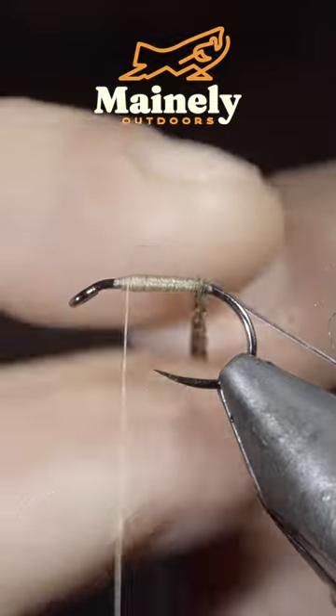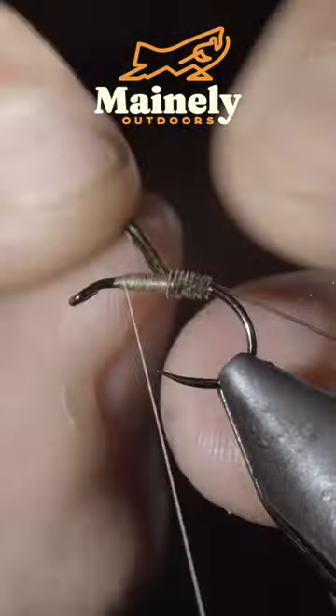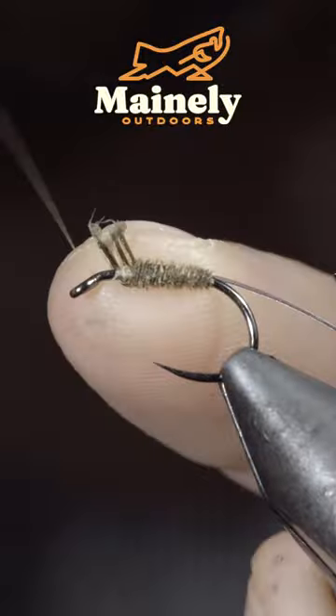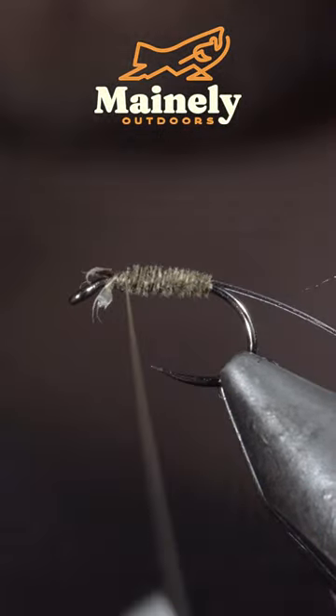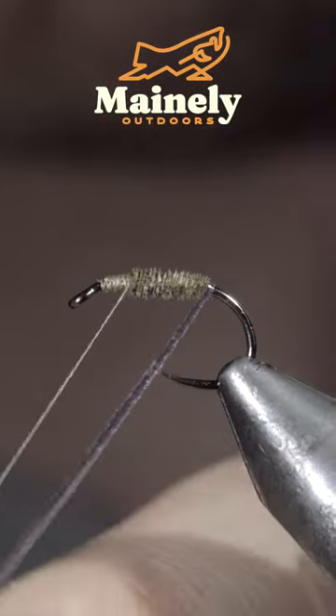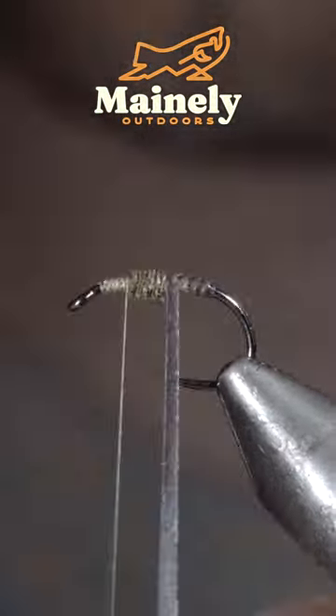Beginning to wrap it forward until we reach the head of the fly, doing so in close touching spirals. Secure using our thread and snip the excess free. With this complete, we'll grab our synthetic biot and begin to wrap it forward towards the head of the fly.